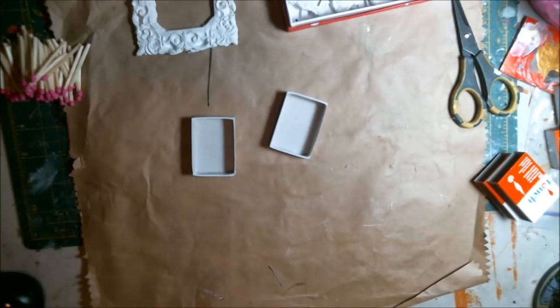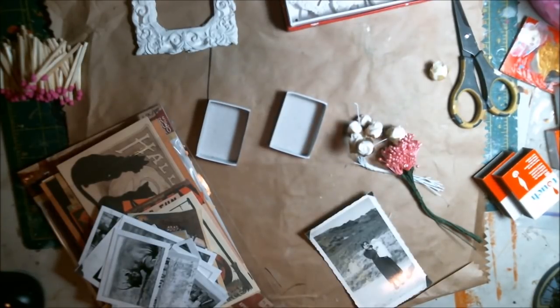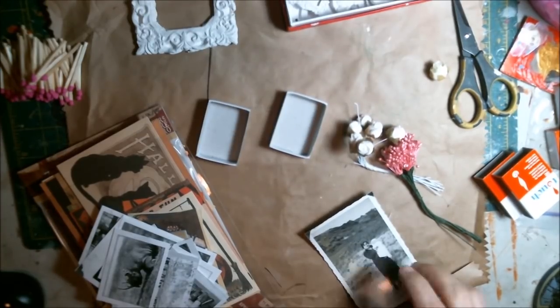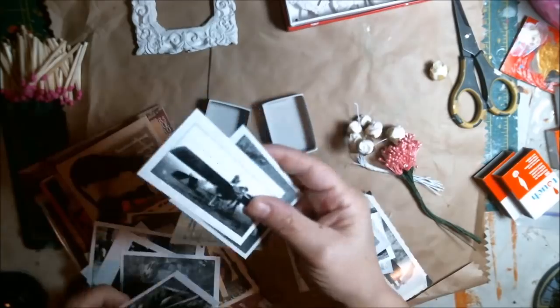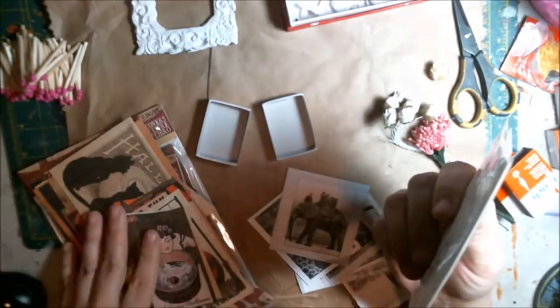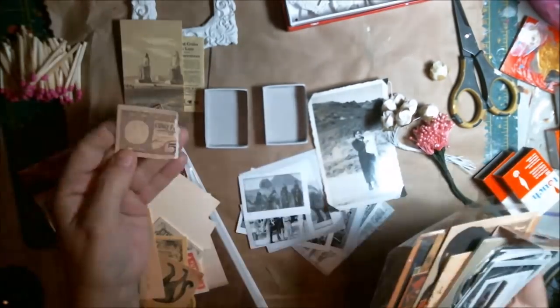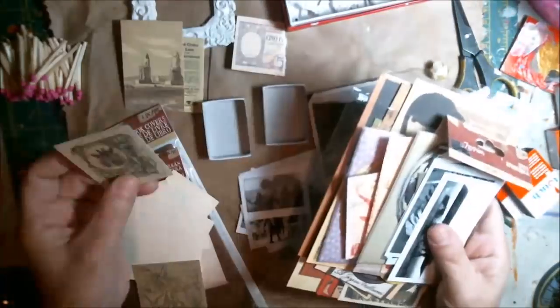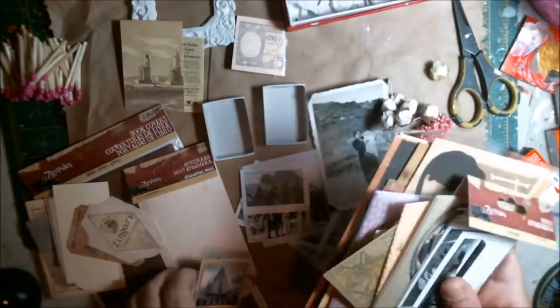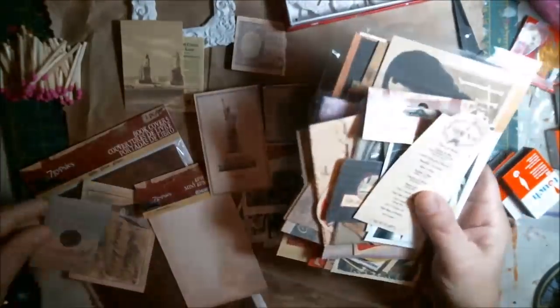I'm going to do something a little different — not quite like a shadow box, but I want to do a shrine. So I got my ephemera out. I picked these up from Seven Gypsies a while back when I was working with the Canvas Corp brand. I've barely used these and I'm starting to use them now — it's just been so busy.